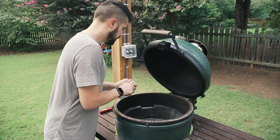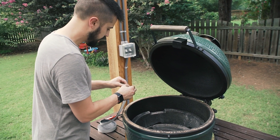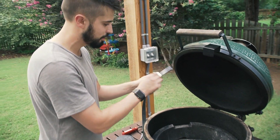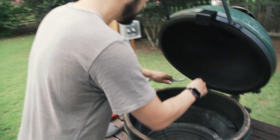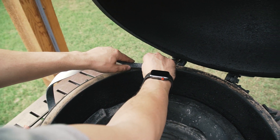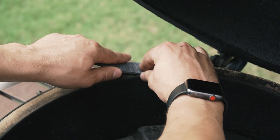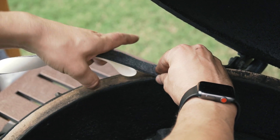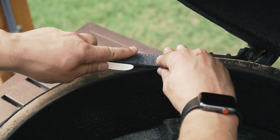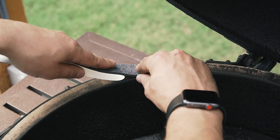I'm going to start right about here. This is really not hard to do and it doesn't take long. You just have to make sure you're careful when you put it on. Just don't pull off all of the backing — just expose a little bit. I'm going to use the inside lip of the egg as my edge and just slowly, with one hand, pull the paper off while not pulling hard on the gasket. I'm not trying to stretch it out — just letting it lay.